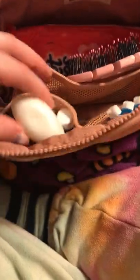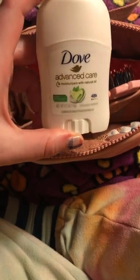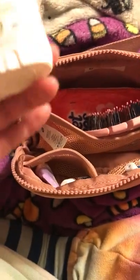Moving on to these little mesh compartments. The first thing I have is just this mini Dove deodorant — it's the Advanced Care 48-Hour Cool Essentials one. It smells really good, and it's summertime so it's hot, so it really comes in handy.